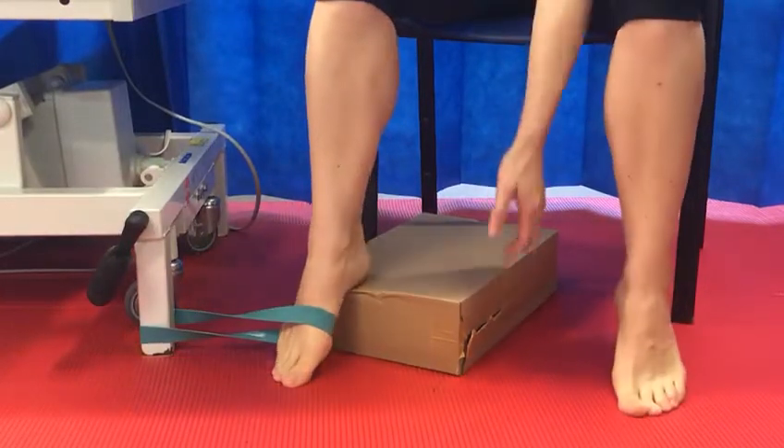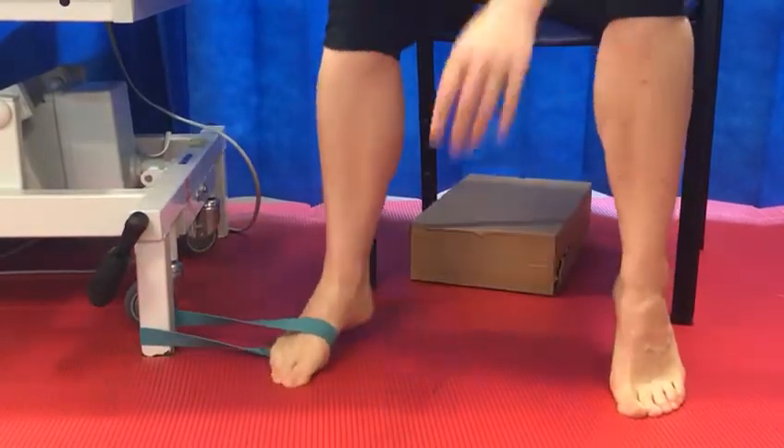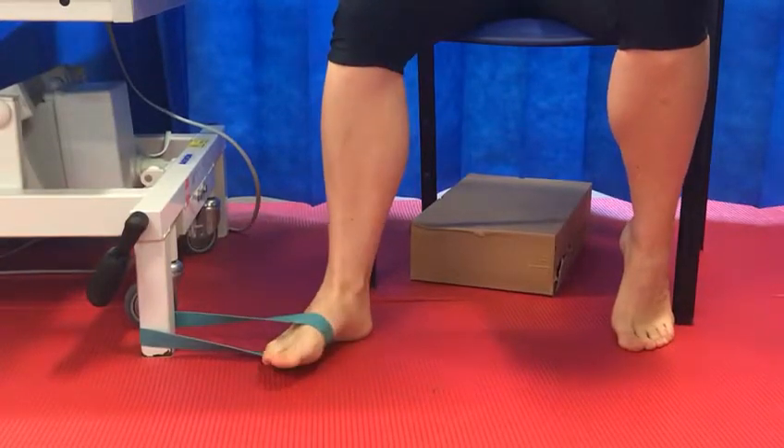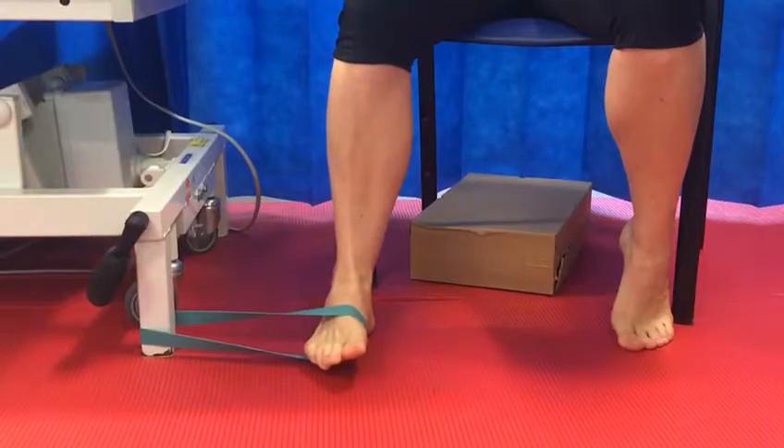With the ankle dorsiflexed, tibialis anterior will be exercised. Both of these muscles are key to re-establishing stability around your ankle joint.